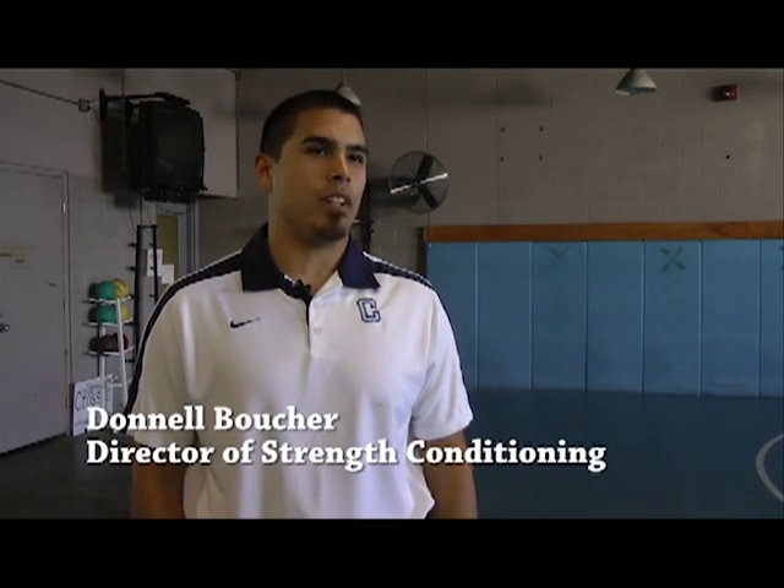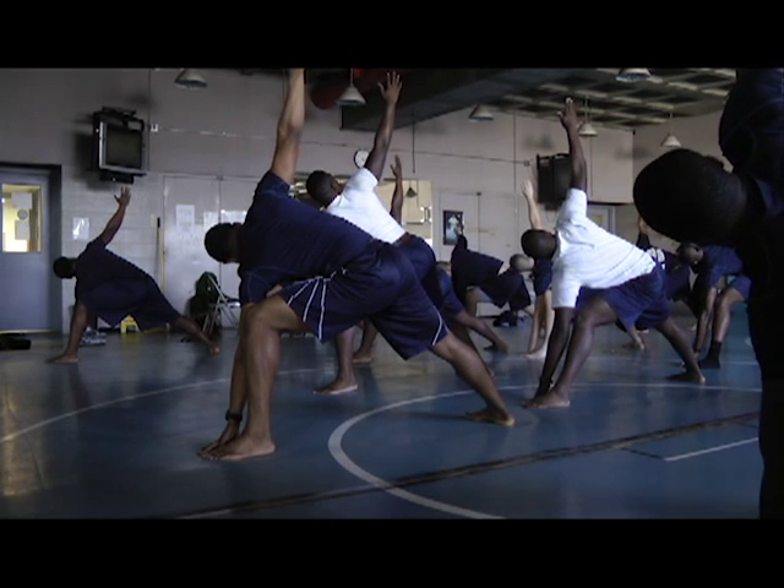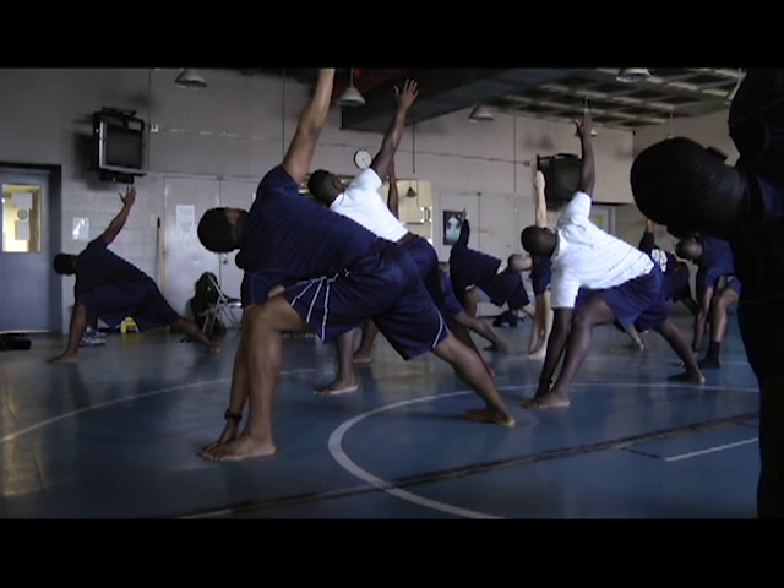You're going to have your proponents of it and you're going to have your opponents of it. Some of the misconceptions that come with yoga is it's for women, it's all about flexibility, and those are two things that are completely off the mark.